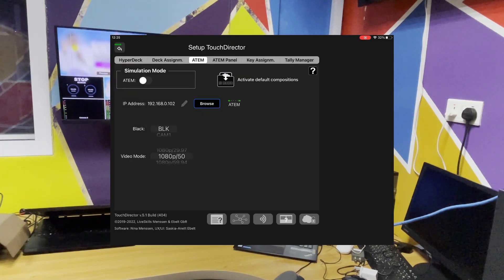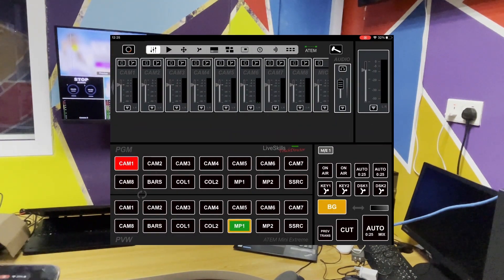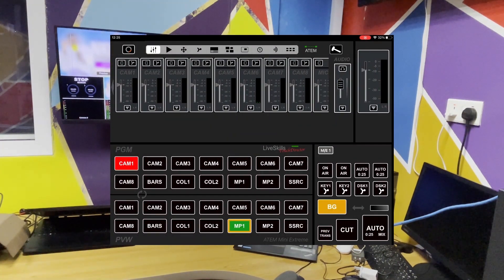Once that's connected, click on the back arrow here. And there you are — you can now use your iPad to control your ATEM switcher.